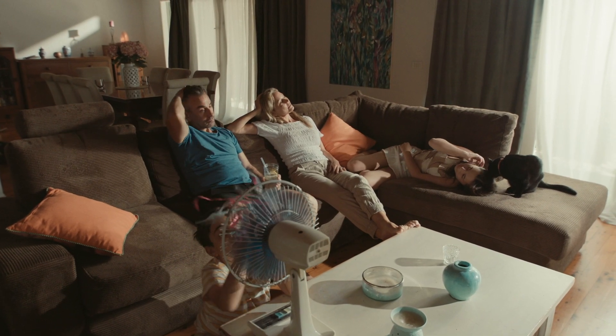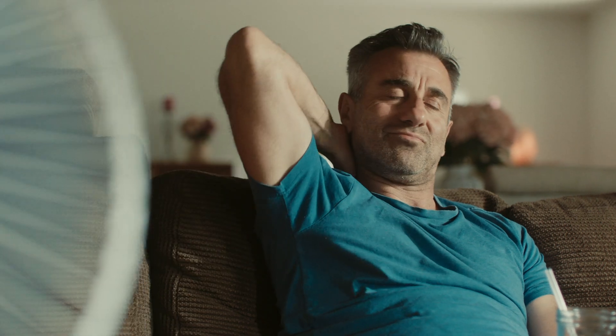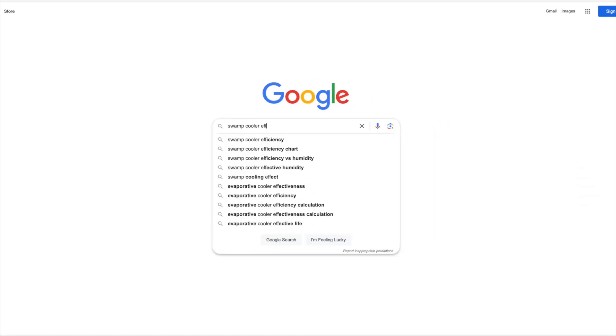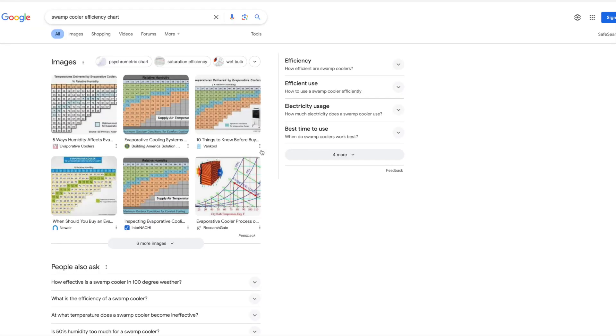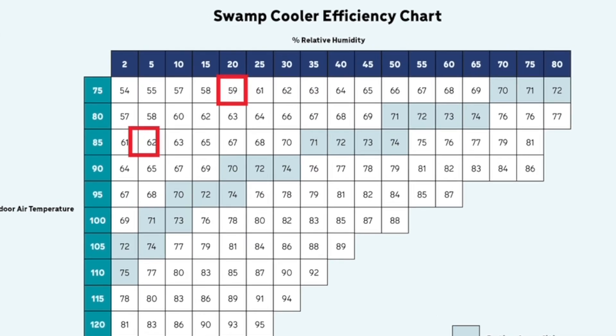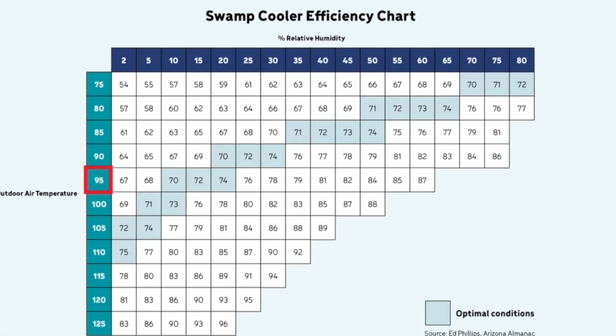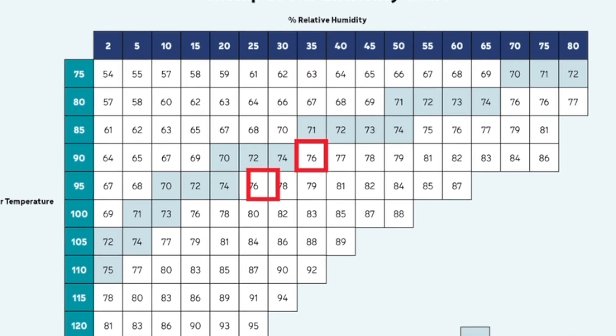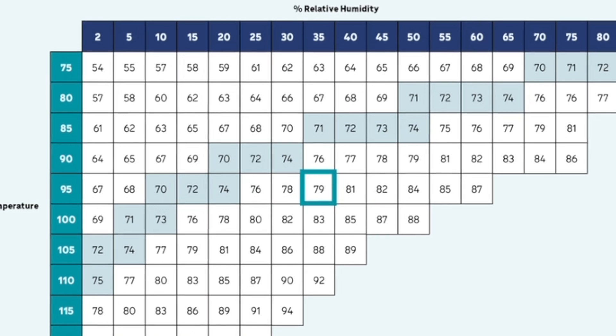Bonus tip: if it's still too toasty inside and you've tried all the things, check one last thing before scheduling a repair. Go online and search for a swamp cooler efficiency chart. Cross-reference the outdoor temperature with the current relative humidity — that will tell you how much cooling to expect from your swamp cooler. For example, on a 95-degree day with 35% humidity, your swamp cooler is only going to get the indoor air down to 79 degrees. It's not broken — it's just the weather. If you're still having trouble, no sweat. Just give TLC a call.